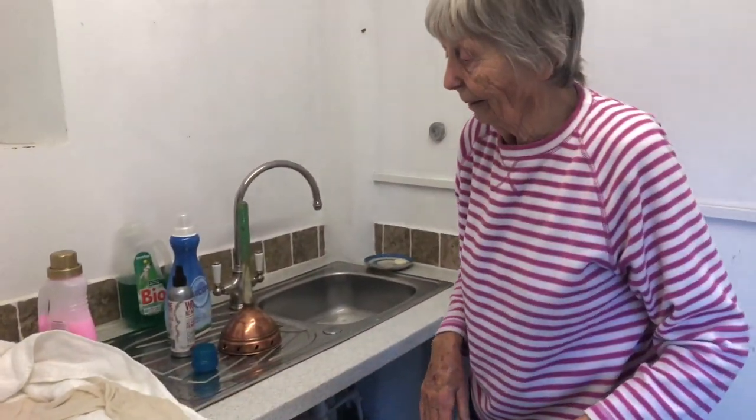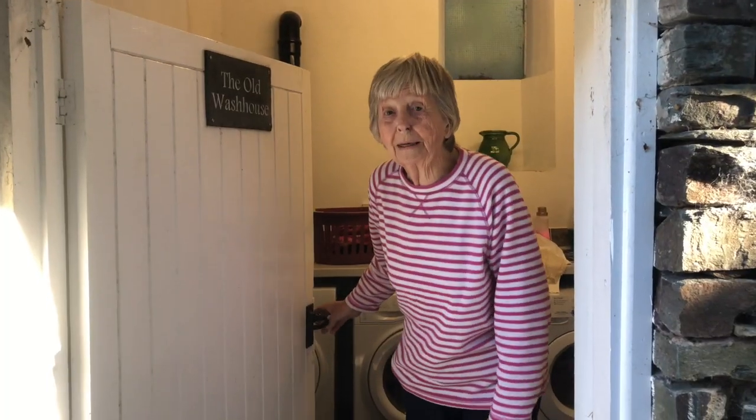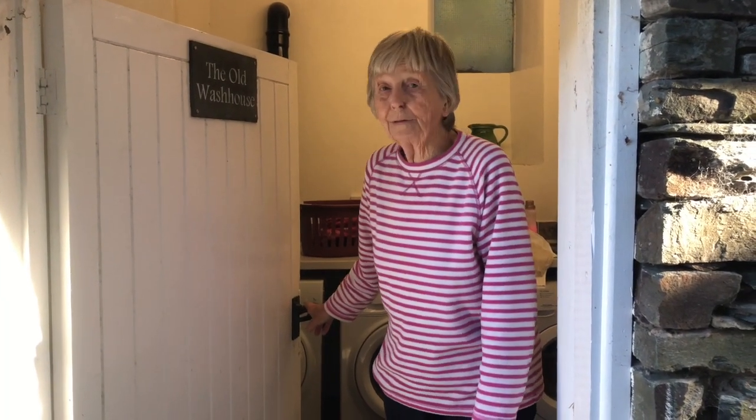That's about the right shape — very satisfying. Goodbye from the old wash house, and don't forget to like and subscribe. See you again.